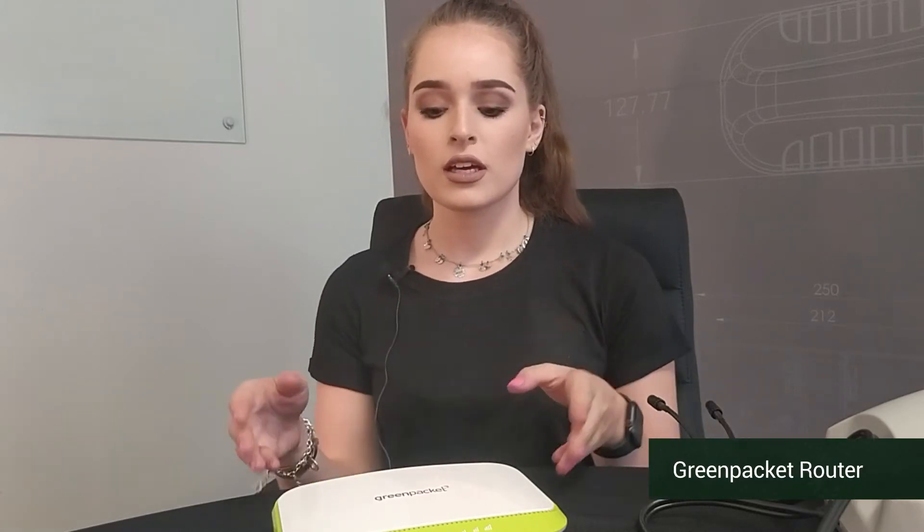Hi, I'm Savannah from Pointing Antenna and today I will be showing you how to connect an outdoor antenna to your router. I will be showing you how to use a green packet router to connect to your outdoor antenna.